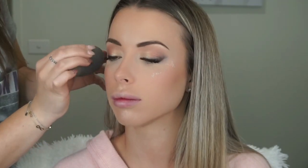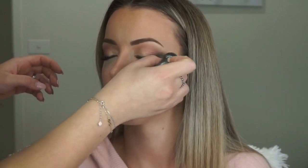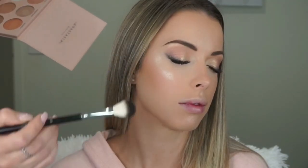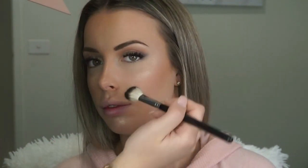As a base for highlighter I'm using the Australis Liquid Strobe Illuminating Drops in the shade Gold, applied straight onto her skin and blended out with the Beauty Blender. On my Anastasia Beverly Hills A23 brush I picked up the shade Glow Getter from the Nicole and Anastasia Glow Kit, and I'm applying that to the high points of her face — her cheekbones, Cupid's bow, and bridge of the nose.